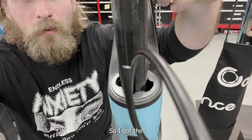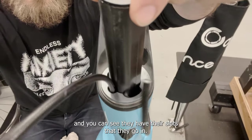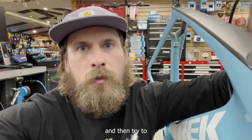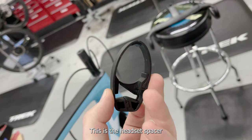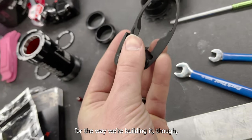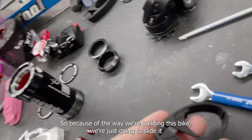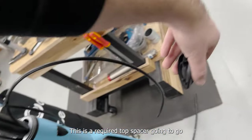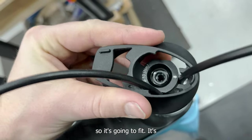I got the cables routed — this is the rear brake, this is the front brake, and you can see they have their slots. Next we'll put the stack on. This is the headset spacer — it's a puzzle piece design, it comes apart like that. For the way we're building it though, you don't really need to take them apart, so I'll put it back together. We're going to slide it all on starting with this piece — this is a required top spacer — and grab some cable with it. You can see it's notched so it's going to fit.